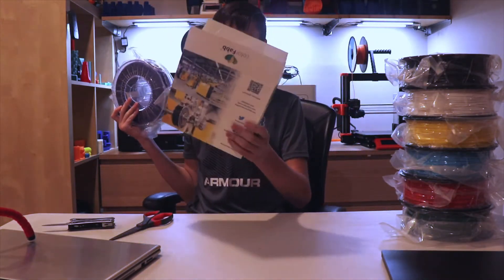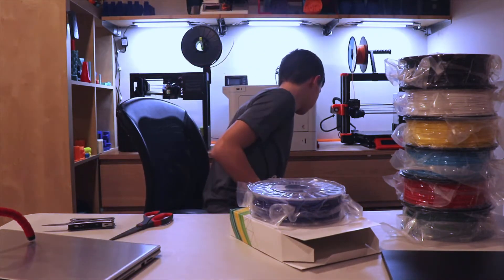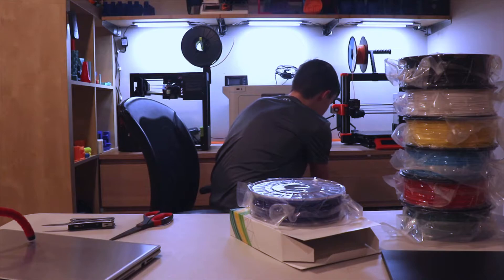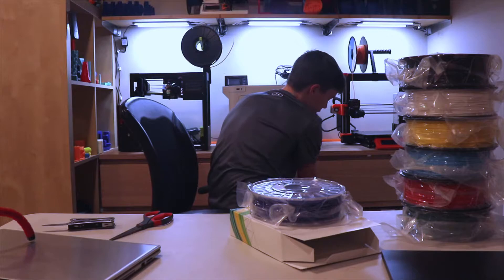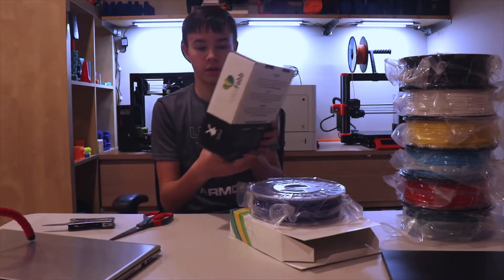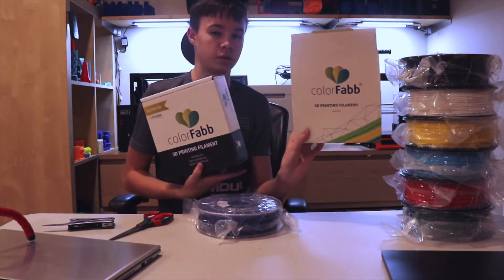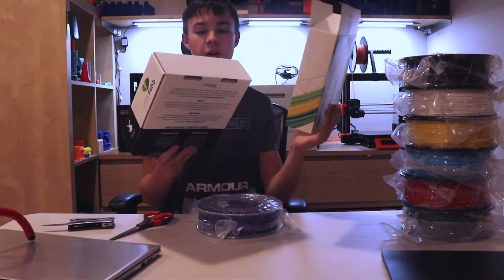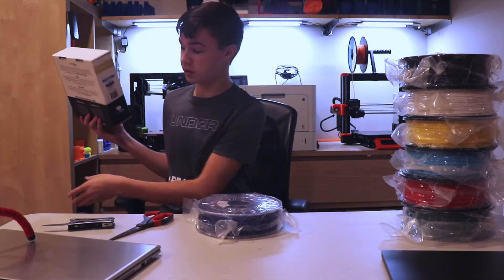Let me just open this. That's the box — it's actually kind of new compared to the old one. We've got the old one over here. I used to love their design. Here we have the old box compared to the somewhat new box. This one is kind of crappier, honestly — more cardboard — but hopefully the filament is still better.